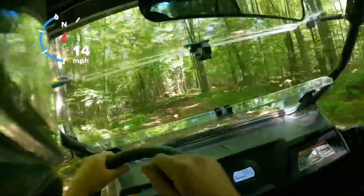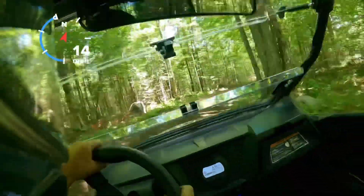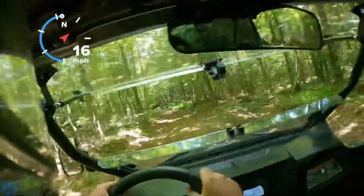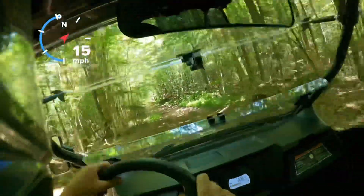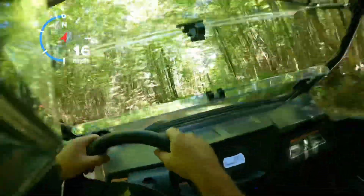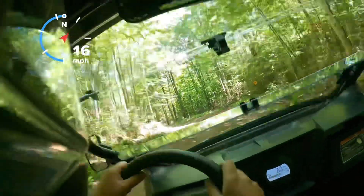This rides smoother because it's set up a little softer. But when you start going fast and really pushing that suspension, that is where that other machine will shine and this one not so much. But if you buy this 50-inch trail rig, you're probably going to be doing a lot of the smaller trails, and it really excels at that kind of stuff.